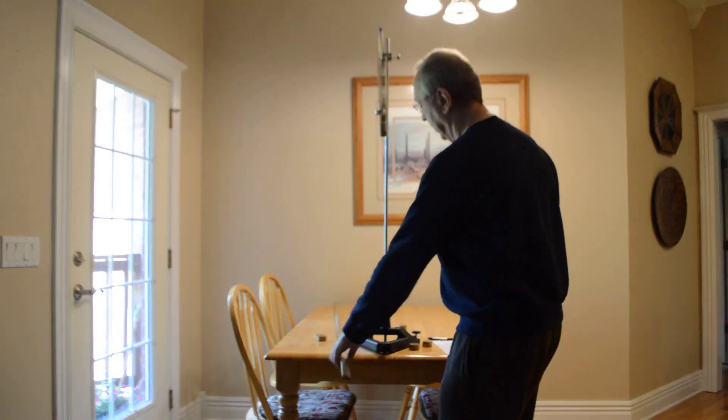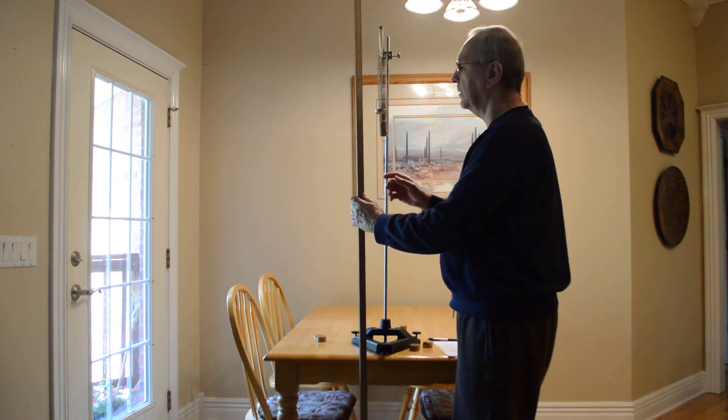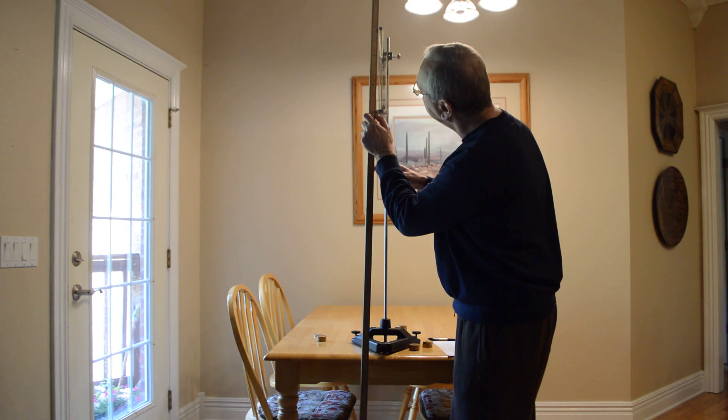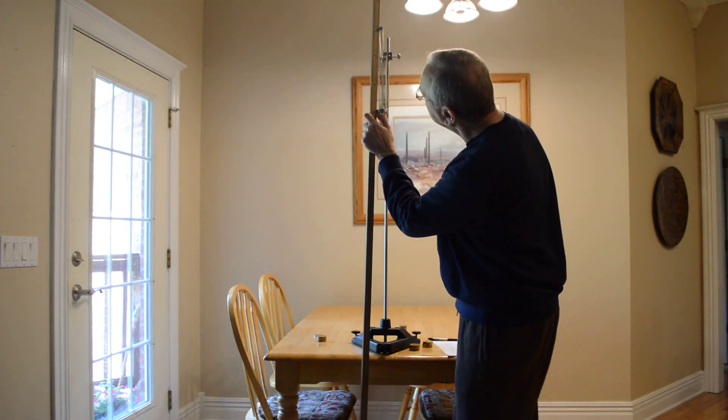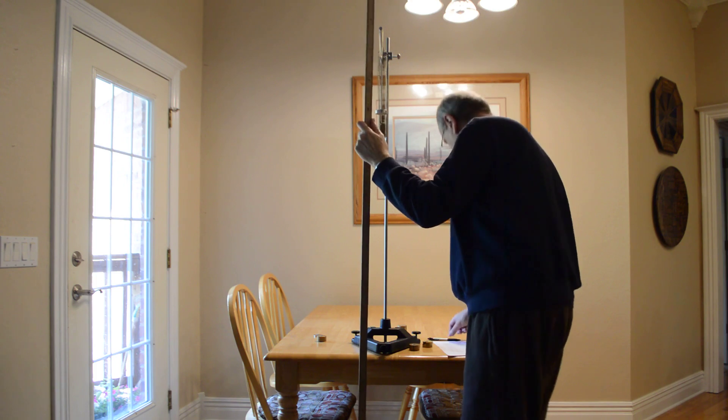Starting with the 50 gram mass hanger, I'm going to measure on the bottom of the hanger and I've got 39.6 centimeters.